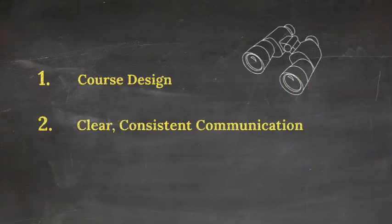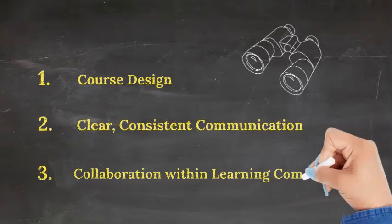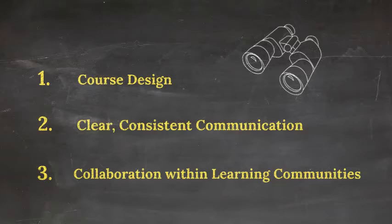Number two: clear, consistent communication. Revisit your communication plan, choose consistent announcement patterns, and be a warm demander. Number three: collaboration within learning communities. Collaboration should occur regularly in person and it should occur regularly online.